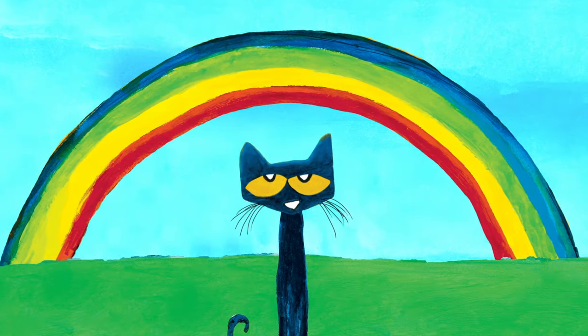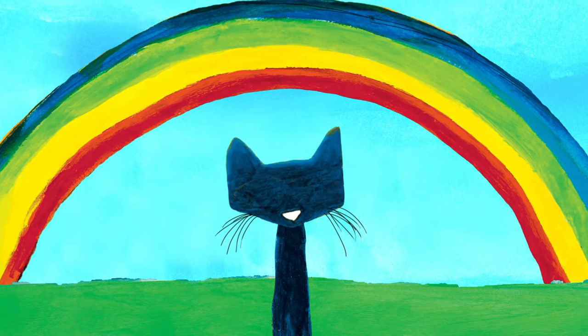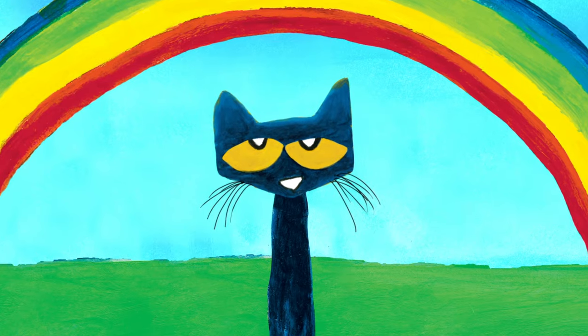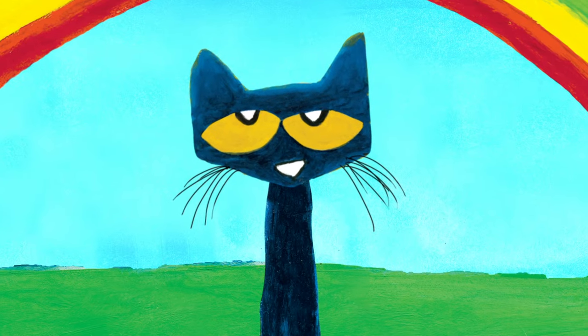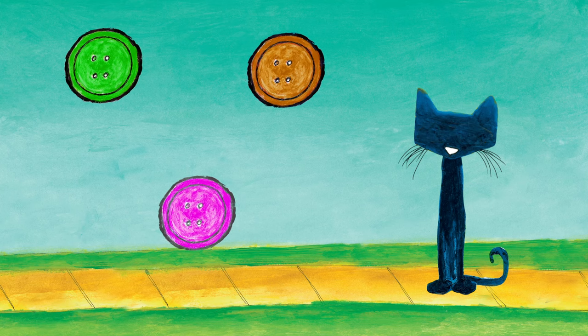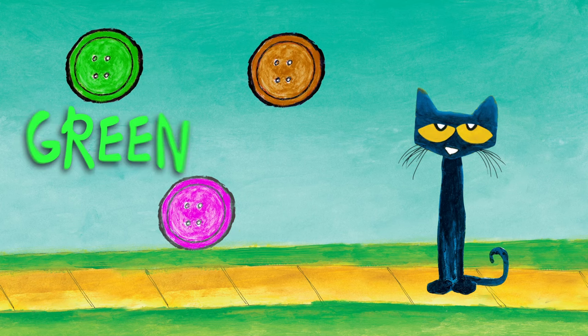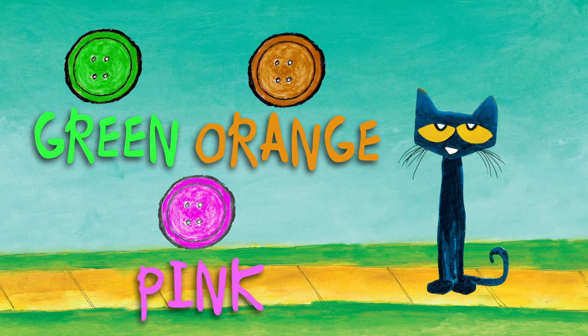You're doing a great job. I think you're really getting the hang of this color stuff. Let's try some more. Are you ready? What color are these groovy buttons? Pete's buttons are green, orange, and pink.